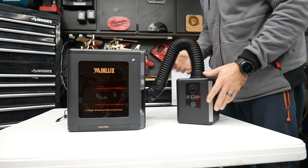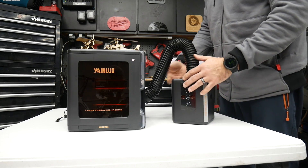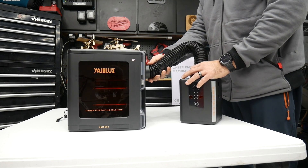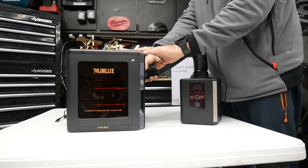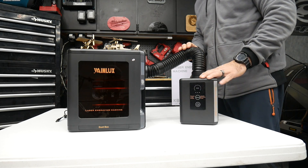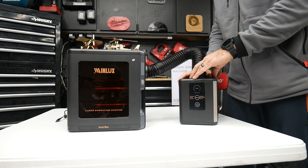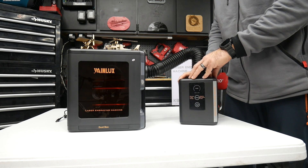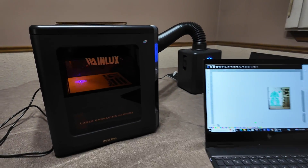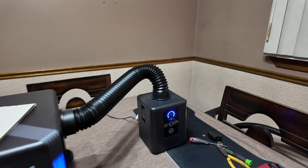Here is the smoke and odor purifier attachment. It comes with an extendable bendable hose — you just lock it into the side of the laser engraver and click it into place. That's all the assembly required. I would highly suggest picking up this purifier if you're going to use the engraver in the home or office. I used it in my living room and there was no smell, no odor, no smoke. It made this really convenient to just fire up and use whenever you want instead of having to go out to your shop or garage.